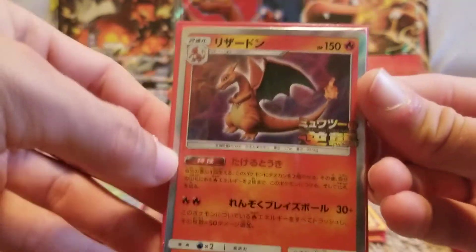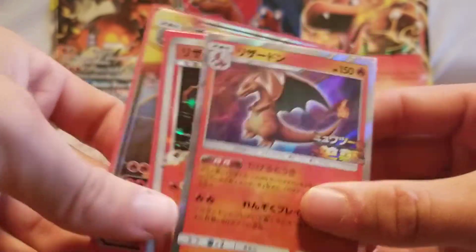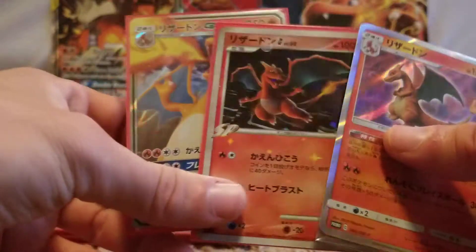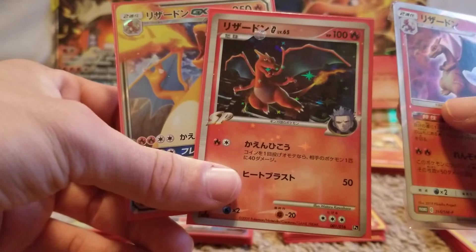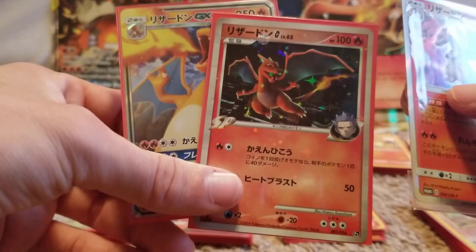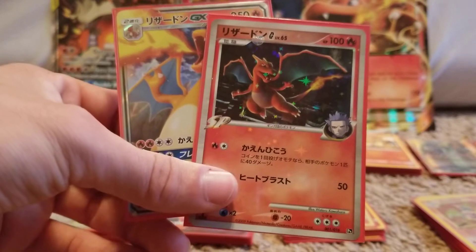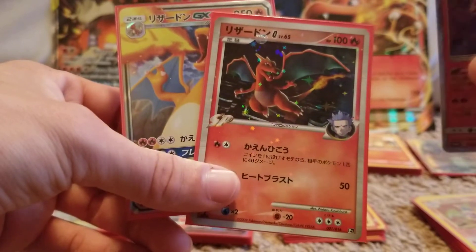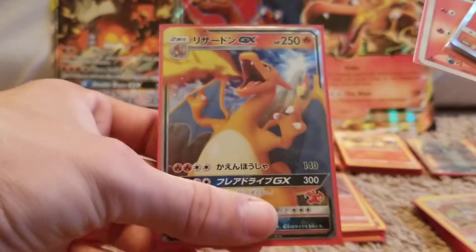So I have the Mewtwo Strikes Back Charizard — pretty cool, it's still in the plastic. These are just a couple Japanese ones. This one actually came from eBay — I bought a different Charizard and this is what I got. I emailed the guy and was like hey, you sent me the wrong thing, and he was trying to get me to ship it back. I said you know what, I'll just keep it — it's kind of cool, it's got holo all over it. And then this is the Japanese Hidden Fates equivalent Charizard.